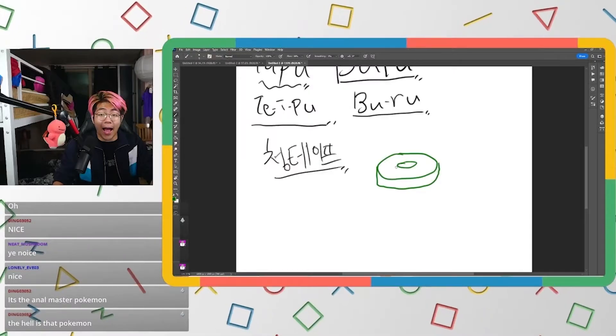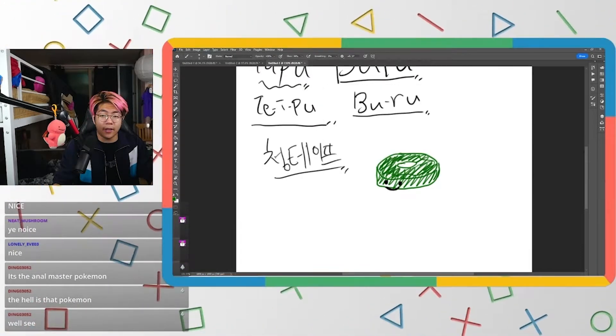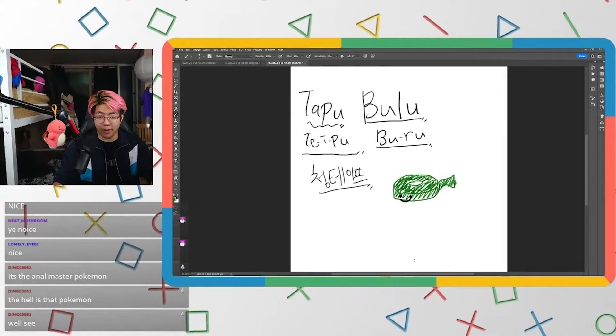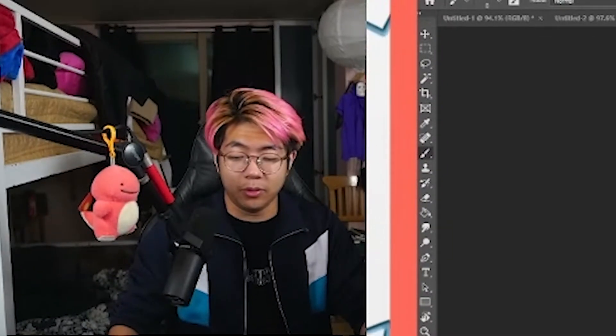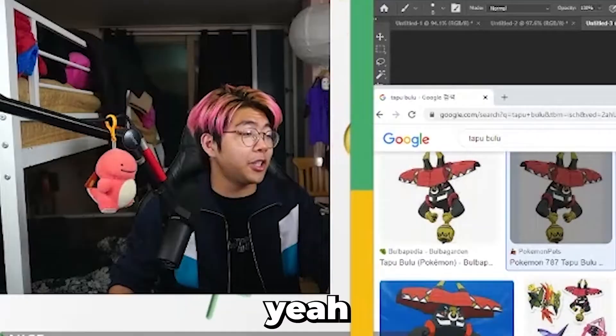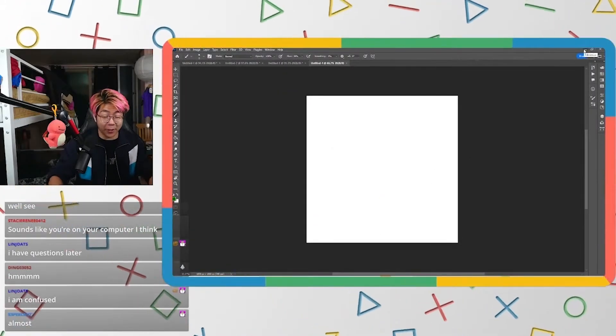So my guess is it's a green tape Pokémon with eyes and a little tape tail. That's my Tapu Bulu. Let's check — yeah, that's pretty close!